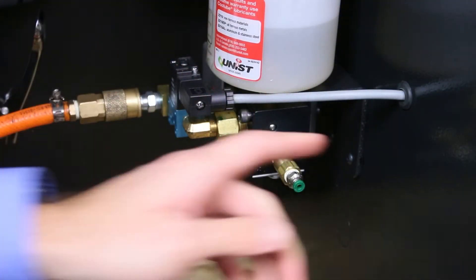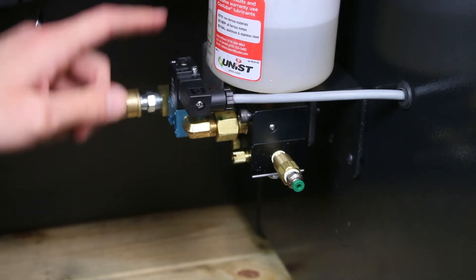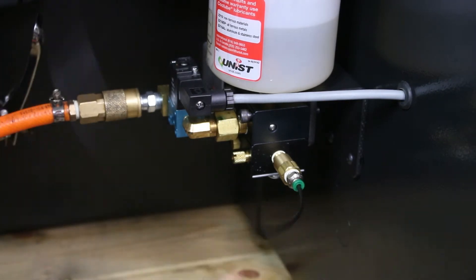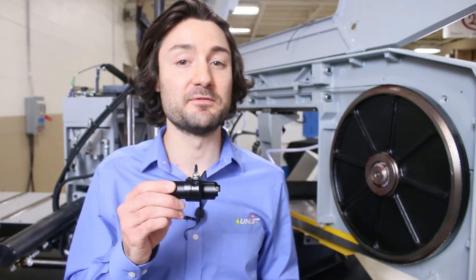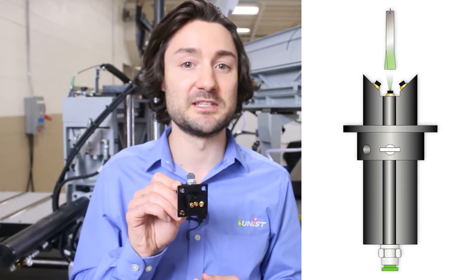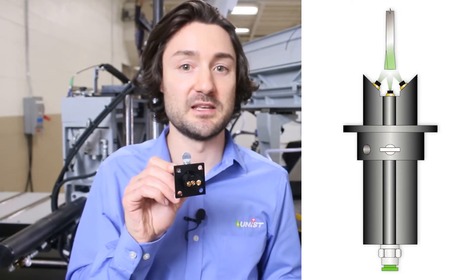Okay, we have the system mounted. We have 80 psi of compressed air and power to our 24 VDC solenoid valve. The next step is hooking up the supply line for our air and fluid mixture. For this application we chose our bat nozzle. This is a great solution for band saws as it gives you three fluid outputs from a single pump. You have a center fluid output that sprays directly into the gullet of the teeth and two outside outputs that spray at the sides of the blade teeth.